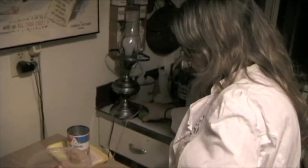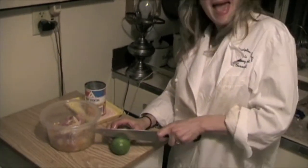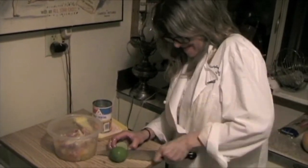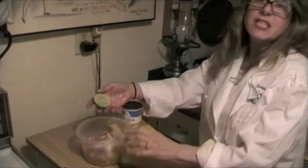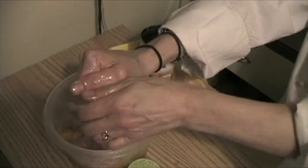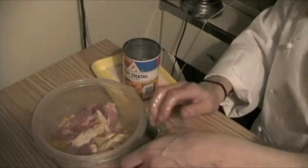We're going to take our lime because we have to put some acid in it. To make it cook, because it will take all the fat out and make it cook. We have our lime.